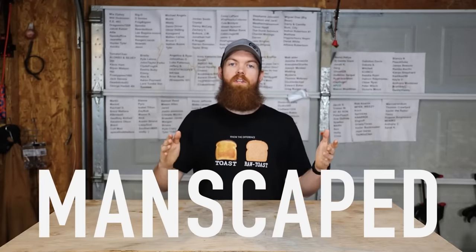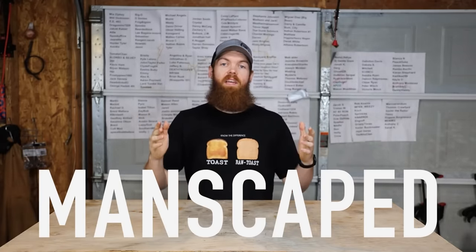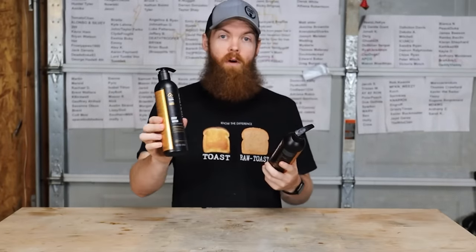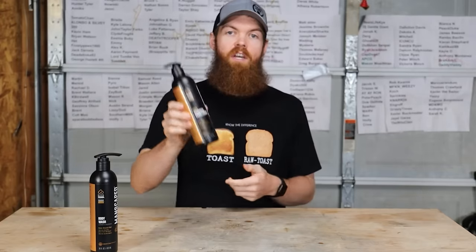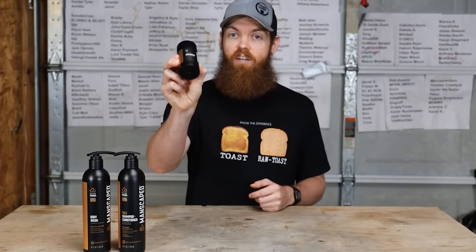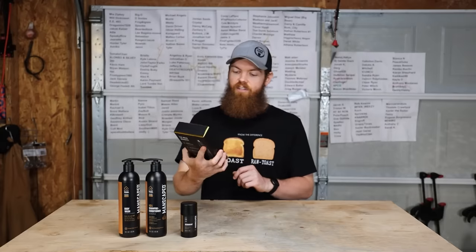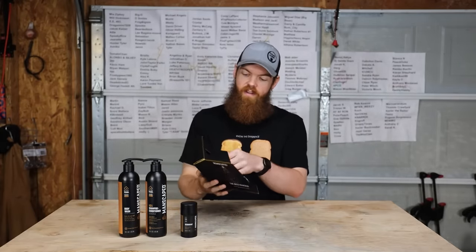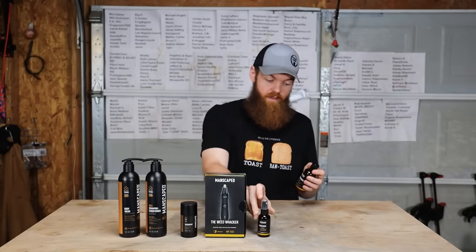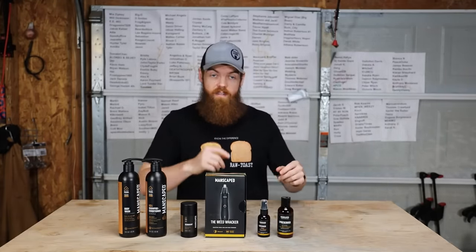Before we go any further, this video is sponsored by Manscaped. They've sent me the Platinum Package 4.0. Inside you get a bottle of body wash and a two-in-one shampoo and conditioner, both scented with the refined cologne scent. You also get a new aluminum-free deodorant, and then you get the Weed Whacker ear and nose hair trimmer — I've shown you guys this before, it's one of my most favorite things, really nice to use.